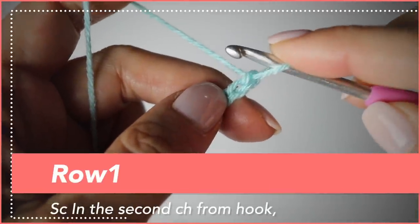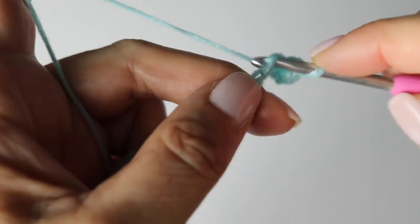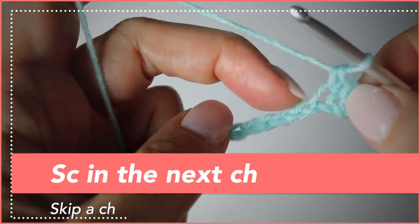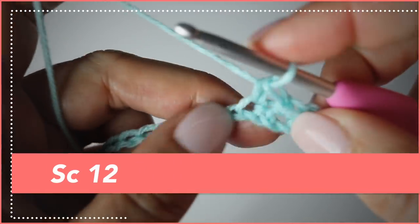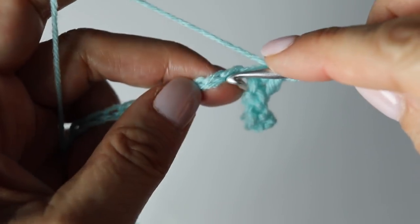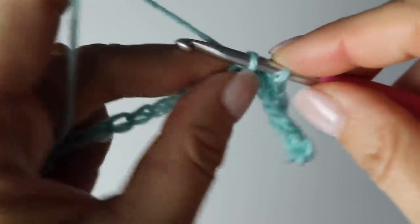Go to the second chain after your hook and make a single crochet, then a second single crochet in the next chain. Then, very important — and you will do this at every beginning of each row — skip a stitch and begin your pattern in the next chain. Now you're going to make a total of 12 stitches: 11 more single crochets after that first single crochet after the skipped stitch.